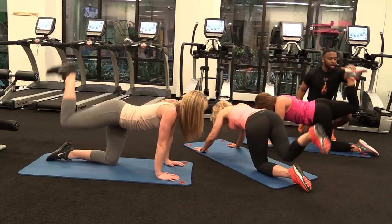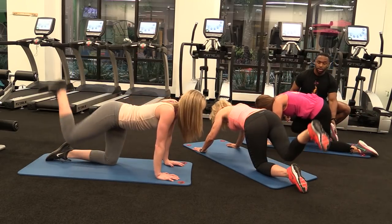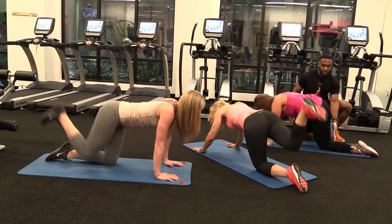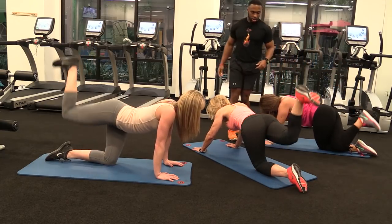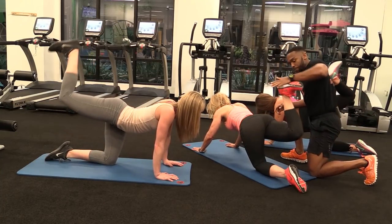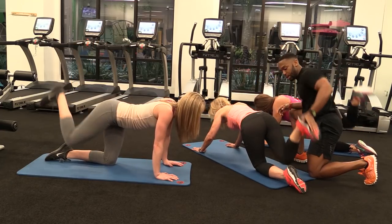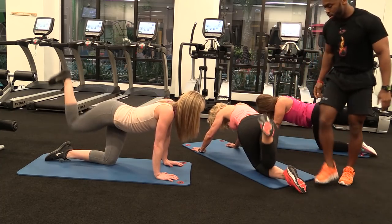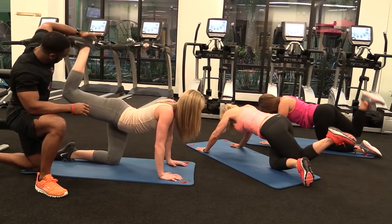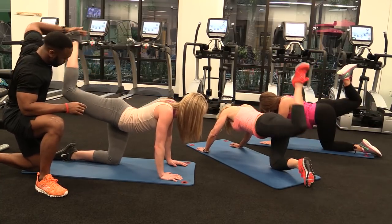Excellent job. We're going to start with Shelly first. Coming up, go — across, up, and in. Up, across, up, in. Going to Rona. Keep going, ladies. Keep that foot flexed. Up, across, up, and in. Up, across, up, and in. Let's push. Up, across, up, in. Last one — up, across, up, in.